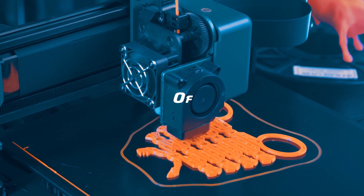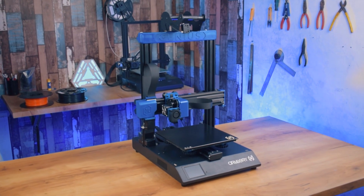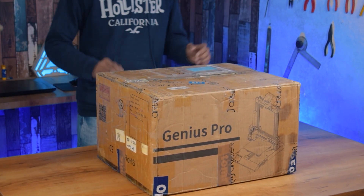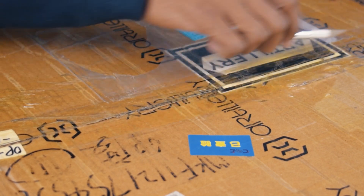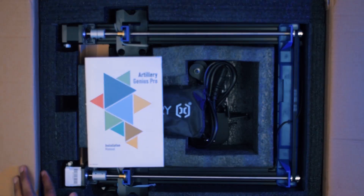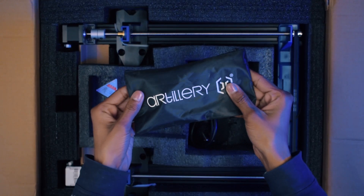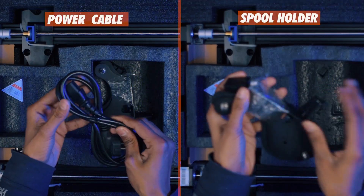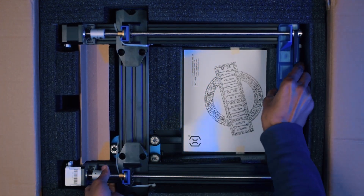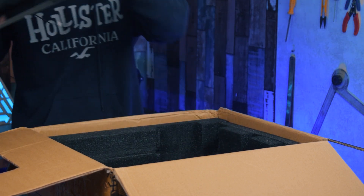Hi guys, welcome back to our channel. Today in this video I am going to do the unboxing and review of the Artillery Genius Pro 3D printer. But before you start watching the unboxing, please hit that red colored subscribe button. Now let's start the video.